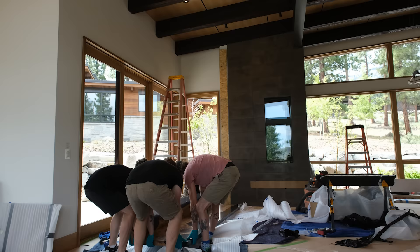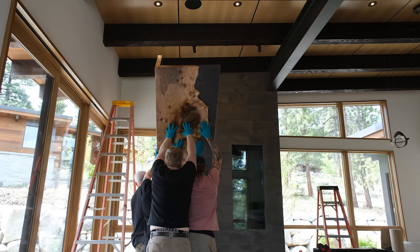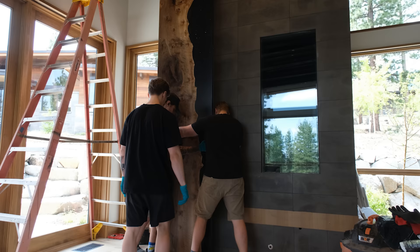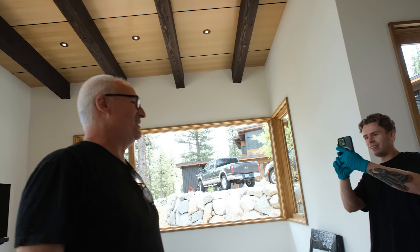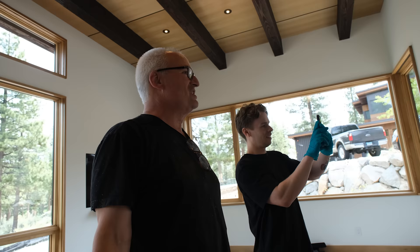Now we can go up with the piece. You can never imagine what this stuff is going to look like when it's installed. You work on it for hours and hours in the shop and it just becomes this inanimate object, and then you install it and it's like, holy crow.